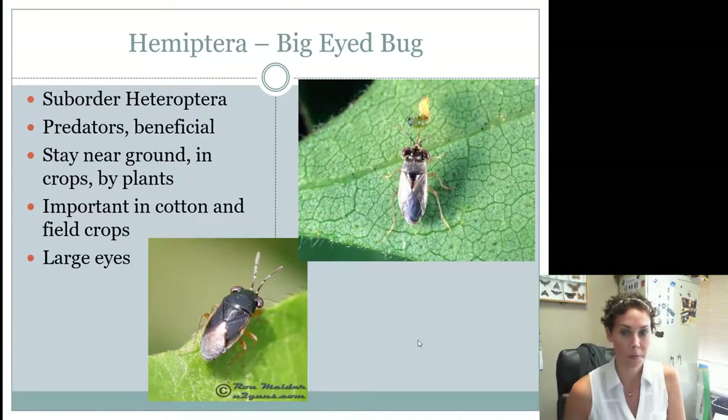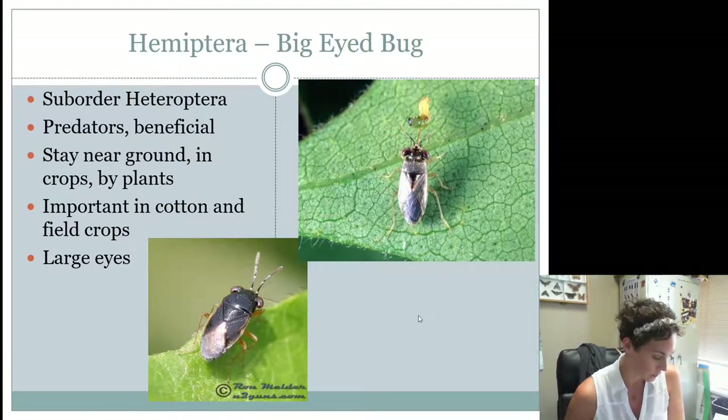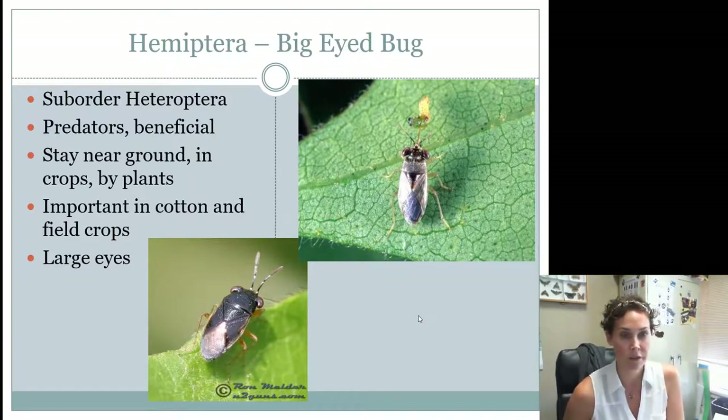The big eyed bug is a little teeny tiny beneficial insect that has giant eyes. Don't get these confused with chinch bugs because sometimes they do look like chinch bugs. Big eyed bugs are going to be found in field crops and they are beneficial.